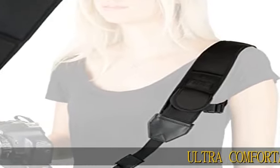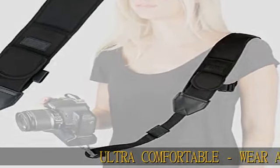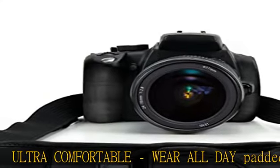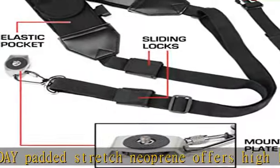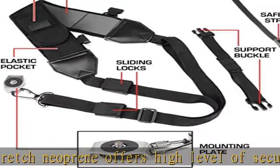Ultra Comfortable, Wear All-Day. Padded Stretch Neoprene offers a high level of security for your shoulders, neck, and chest, and provides cross-body protection for your camera. Even weight distribution allows you to move freely without any strain on your body.